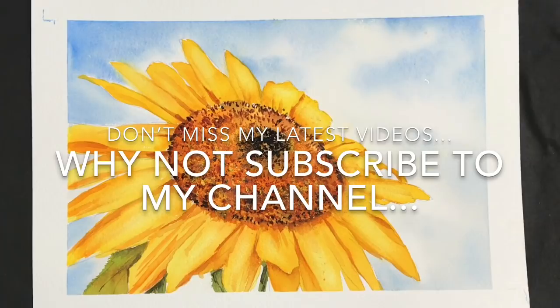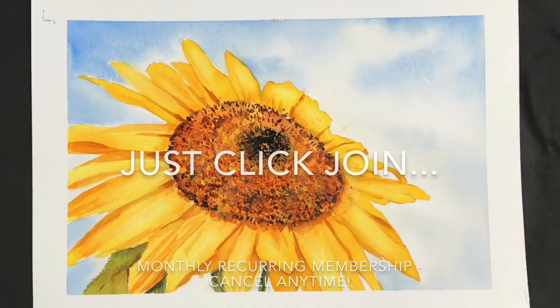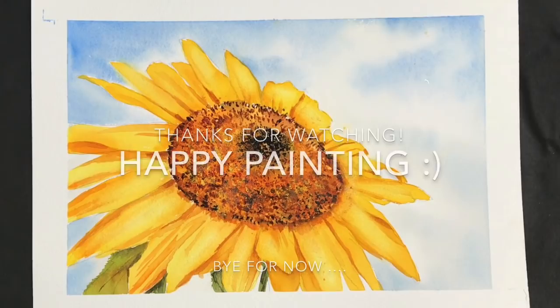I'd love to hear from you and I'll try to get back to you as soon as I can. If you like this video and you'd like to see more videos like this, please subscribe to my YouTube channel and you'll get updates of my latest videos. Don't forget, if you'd like to see longer, more informative videos, why not give my channel membership a chance — just click join and you can cancel anytime. For more information about the membership I'll put a link in the description below. Thank you so much for watching. Happy painting. Bye for now.